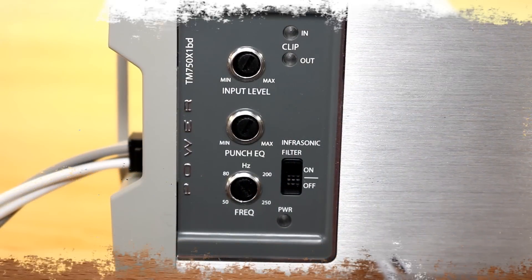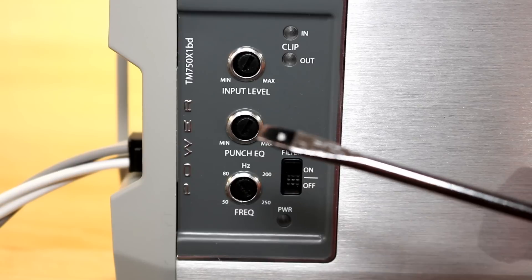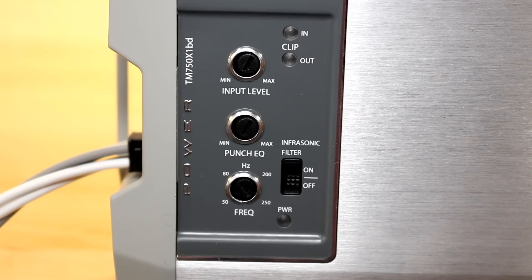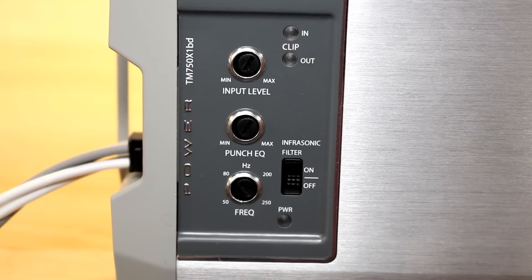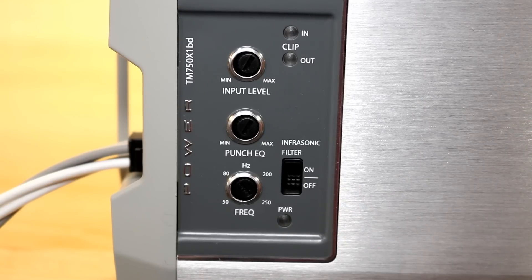On the top of the amplifier you have your settings: gain input, Punch EQ adjustable from 0 to 18 dB at 45 Hz, a low-pass crossover adjustable from 250 Hz down to 50 Hz, and an infrasonic — also known as a subsonic — filter. It doesn't tell me anywhere in the specs or the manual what that's set to, but I'm going to assume it's about 25 Hz, which is typical.